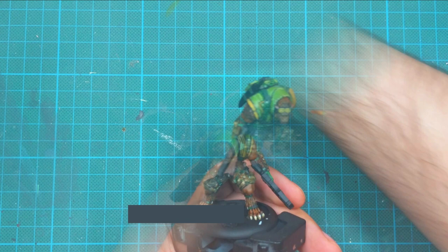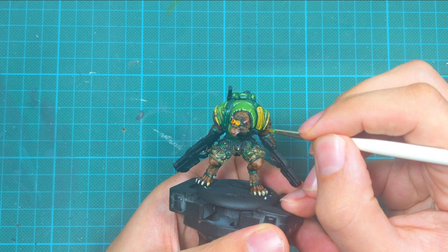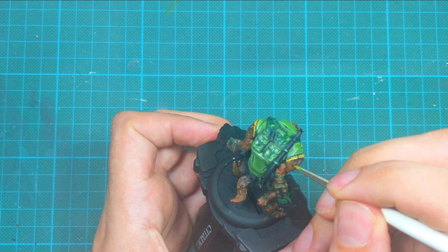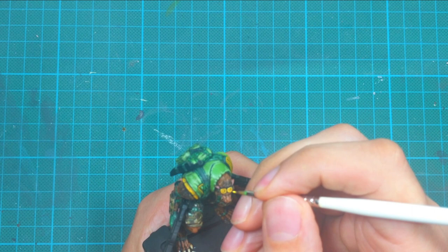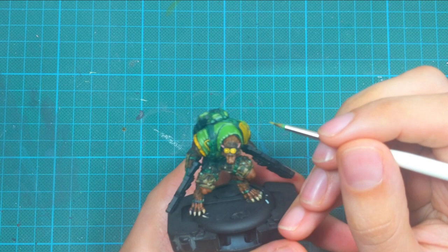Now I apply a wash with Cassandora Yellow. If you don't have this color, you can use Griffhound Orange Contrast Paint — it achieves the same effect. Apply this wash carefully and wait for it to dry properly. Then I use flat yellow and apply it as my final edge highlight, focusing only on the most raised areas, tracing the edges with the tip of my brush. This ties the whole armor together.